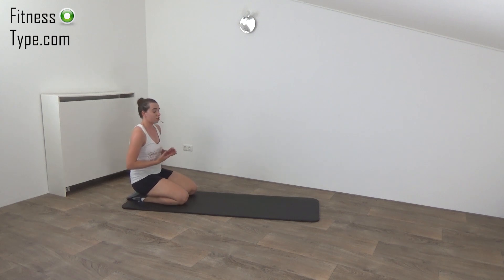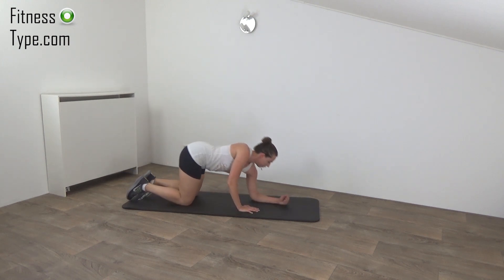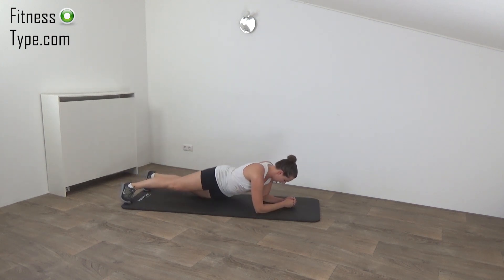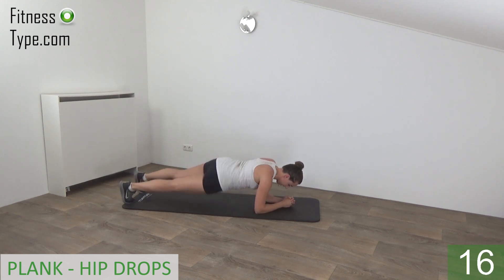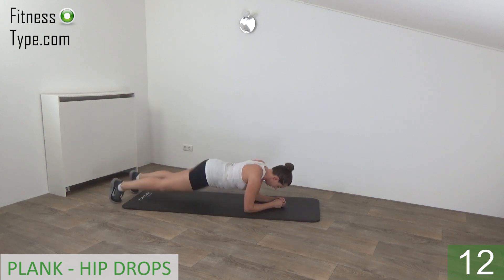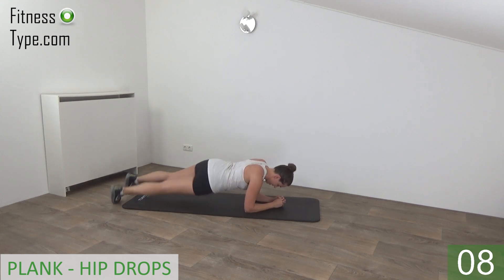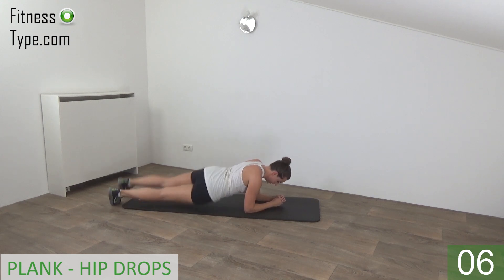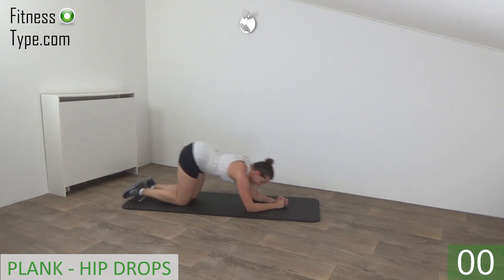Okay, get ready for the second set, strength set. We start with a plank with hip drops, then do push-ups. Come on your hands and knees, elbows on your shoulders, regular plank and drop your hips. Keep your back straight, elbows are on your shoulders and drop your hips to the floor. Side to side, squeeze your hips.